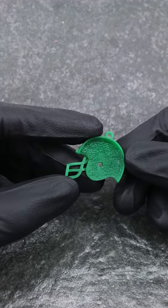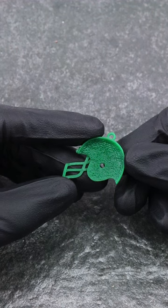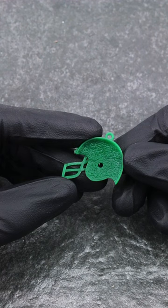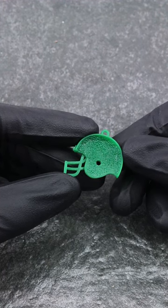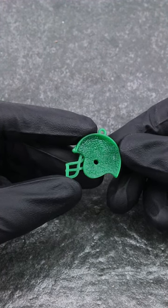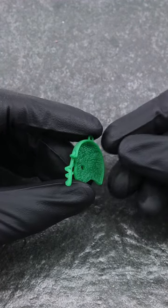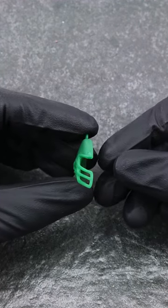Again, we don't have contracts with every team or school which would allow us to use their logos, so we made the file available for download so you can add anything that you'd like. But with that being said, if you're an organization who would like to have us make the pendants using your emblem or logo and using this model as the base, feel free to reach out. We're always happy to help, and thanks for watching.